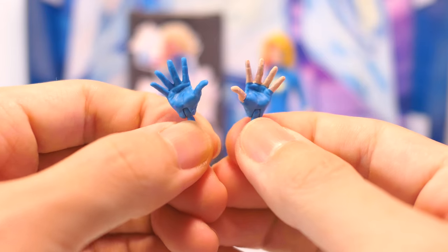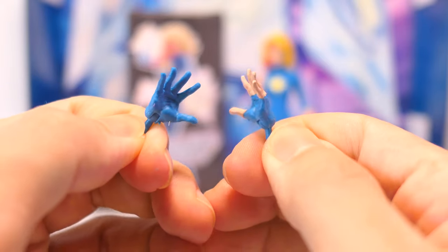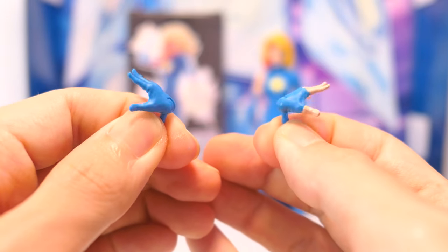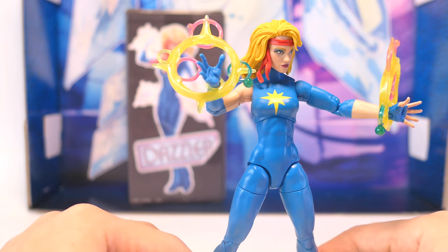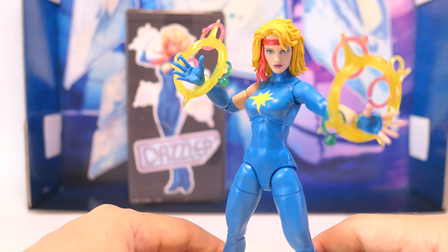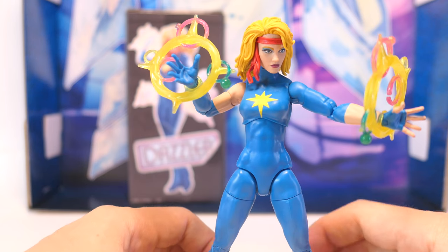The effect parts are also exactly the same sculpt as what we've got with previous figures. Her splayed hands are cast in a light blue plastic with enough sharp sculpting work so you can see the lines in her fingers and her palms. Her left hand also has flesh tone paint applied on the fingers to make it look like finger gloves. The spare hands articulate inwards as well as outwards, so the effect parts work well with the alternate splayed hands, and Dazzler looks great channeling her powers. I just wish she had some alternate grabbing hands and a microphone accessory — that would really make this Dazzler figure much more playable.